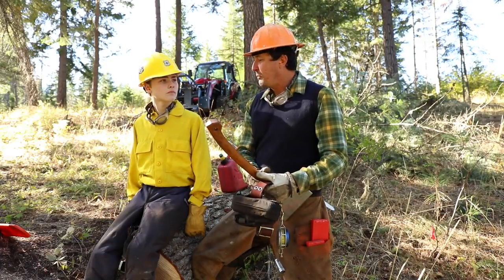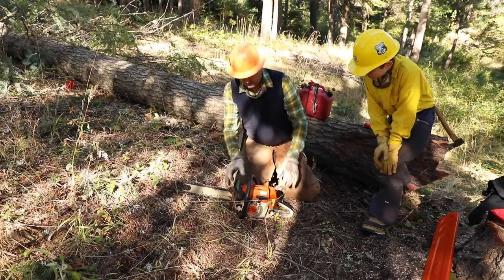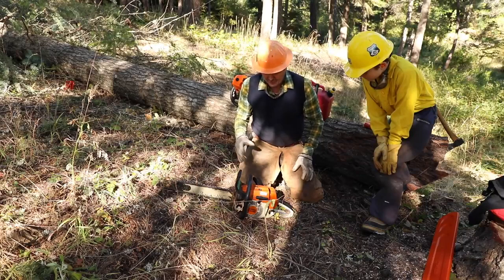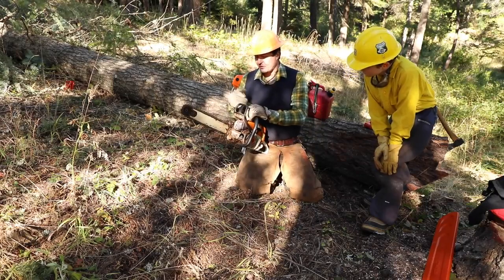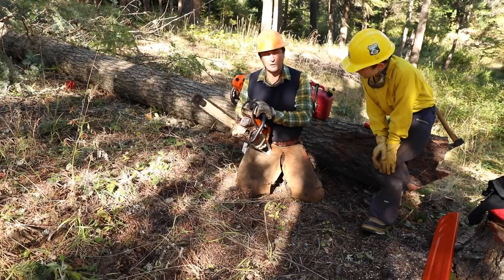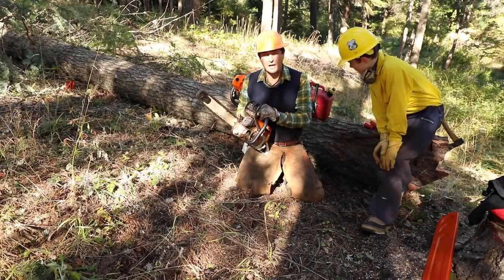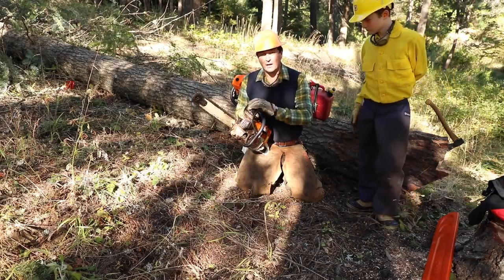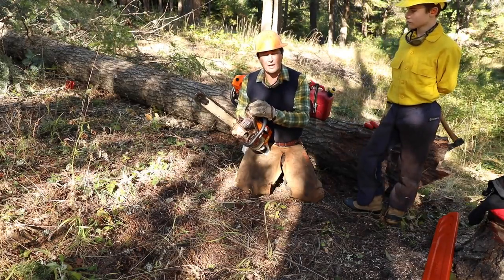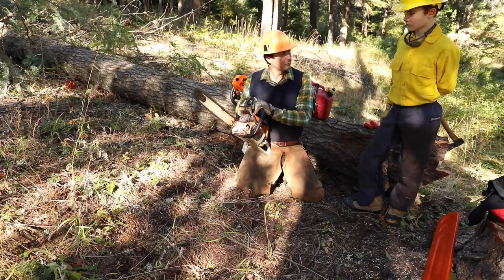All right, let's go over the fundamentals of working with the chainsaw. Jack and I spent a couple of hours this morning going over safety, how the saw works, and all the nomenclature. Basically, if you're teaching beginners or your kids, get a saw with the shortest bar and that's reasonably lightweight. We'll be using a small 260 — it's a pro saw and a wonderful saw. If you're just going to have one and you're not doing serious wood cutting, this is the one I'd recommend. It'll be twice as much as consumer saws, but it's a saw that'll last your lifetime if you take care of it. I've got about a 16-inch bar on it for Jack.